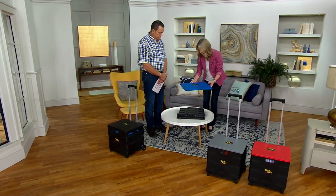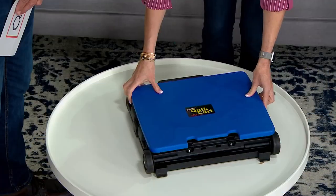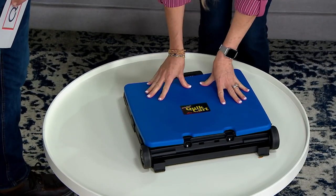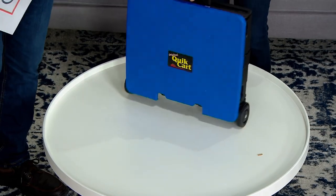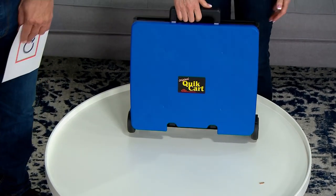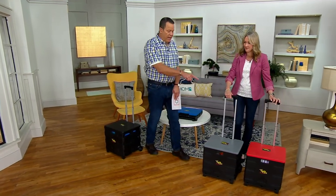And you even have a nice handy place right here to put your lid — it stays put right there. Don't miss out on this. We've got color choices: we have the blue, the black, the gray, and finally the red.